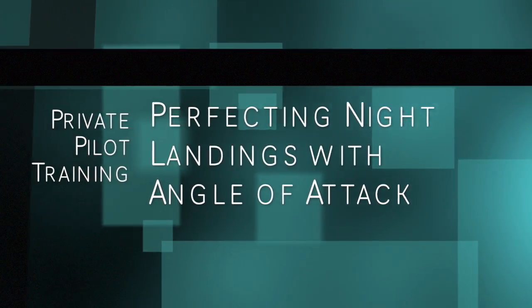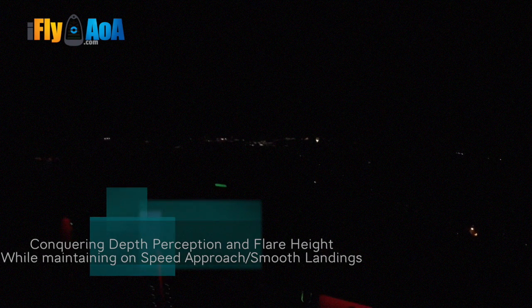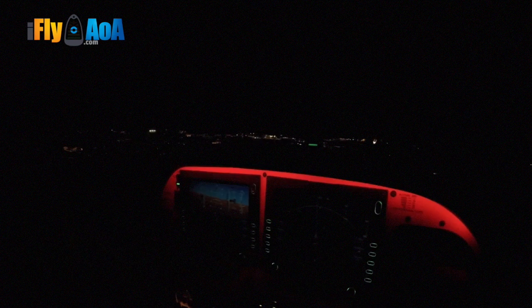Landing checklist is complete. The mixture is almost full rich and we have a thousand feet to go. Bring the power back even more, let's go ahead and slow it up. And you can start to see the runway lights — there they are for Runway 2 at Kahului Maui. And we're almost there.